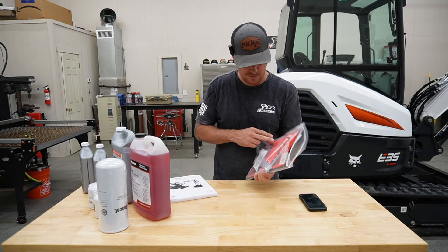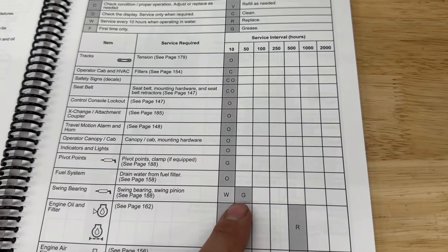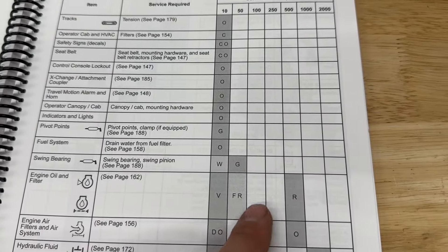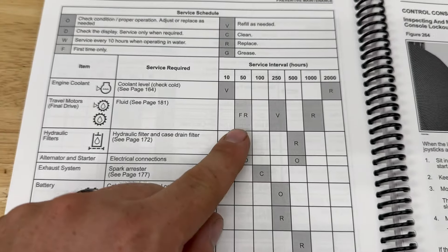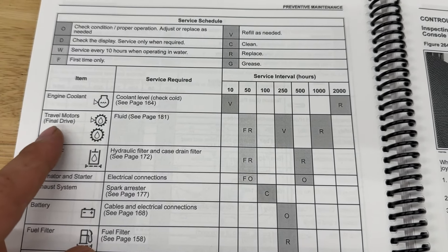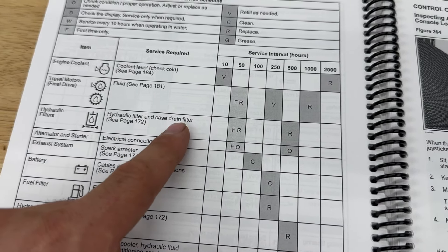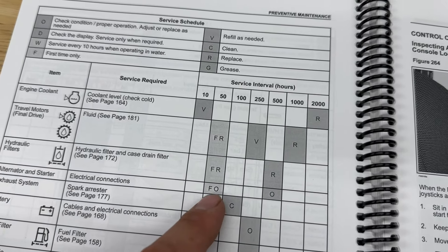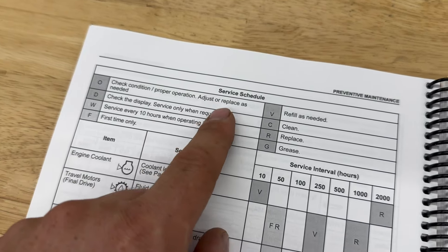Preventative maintenance at 50 hours: we've got the swing bearing — we're going to grease that. Engine oil and filter — replace, first time only. Travel motor's final drive fluid — first time only, replace. Hydraulic filter and case drain filter — replace. Electrical connections for the alternator and starter — we are going to check for the first time, check condition, proper operation, adjust or replace as needed.